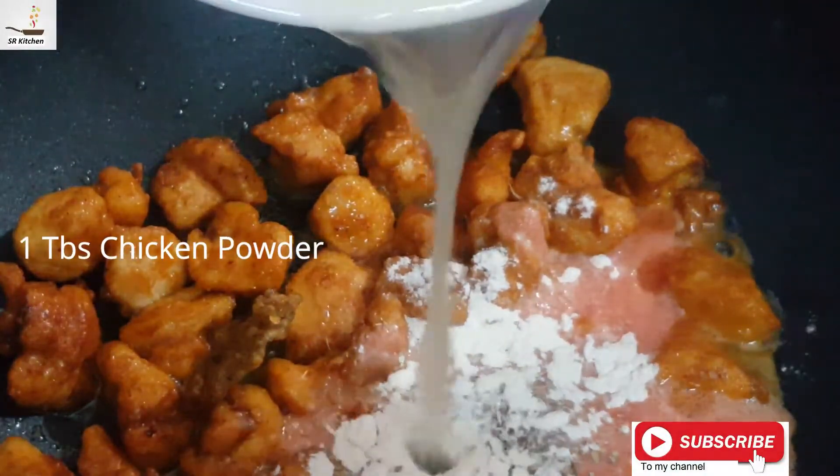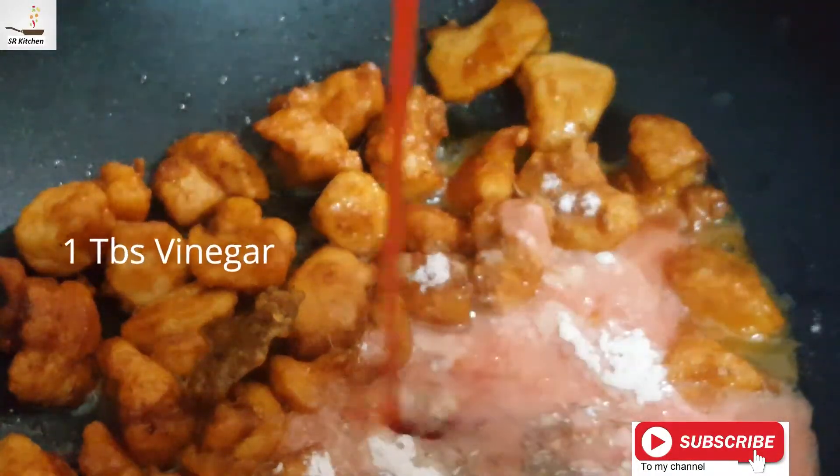Add 1 tbsp of lemon juice, 1 tbsp of Sharak, 3 tbsp of People, and 1 tbsp of ketchup.